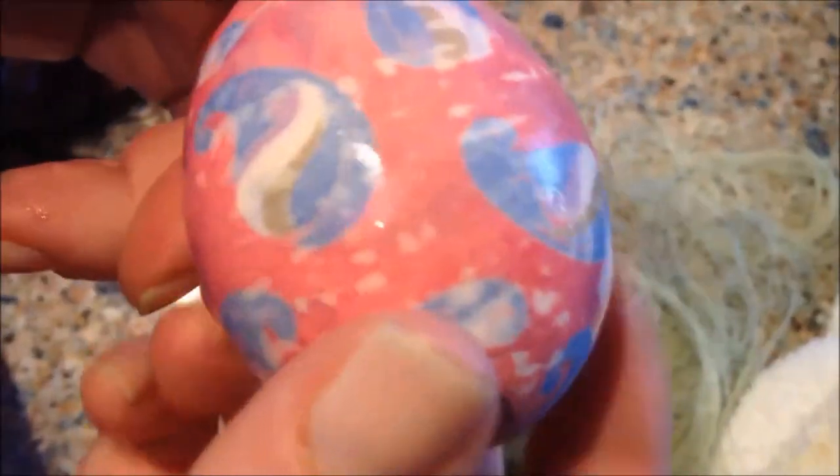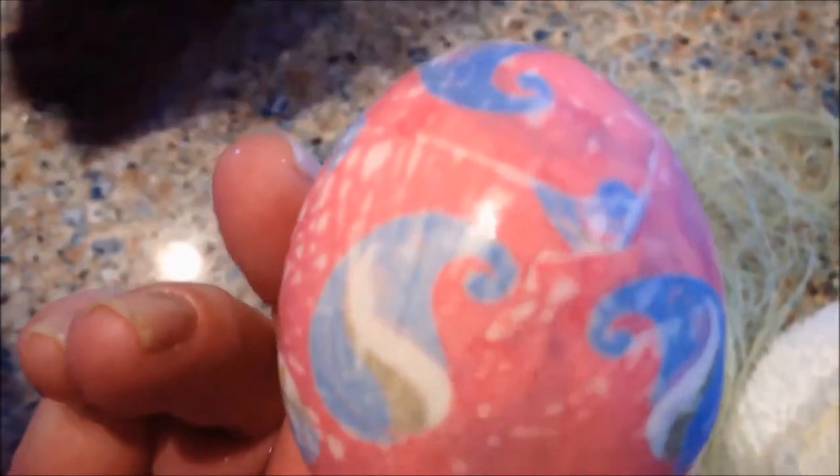If it was done correctly... ooh, you can see the print went right onto the egg — the paisley print. Very, very pretty. There's the print, there's the egg. Really cool.